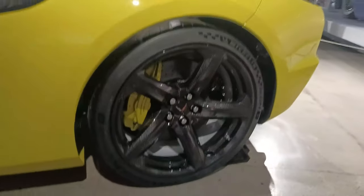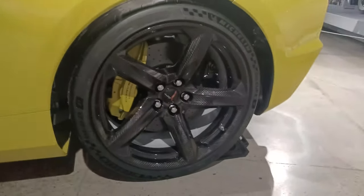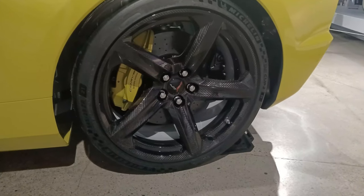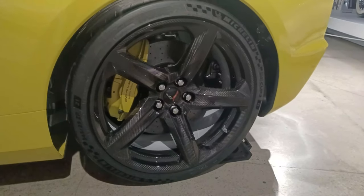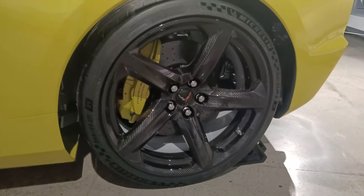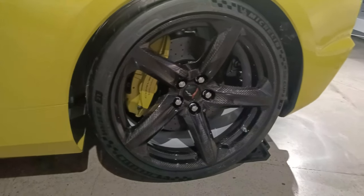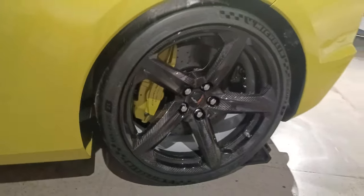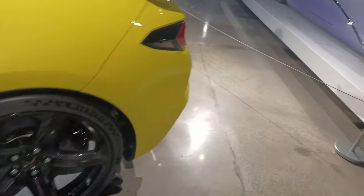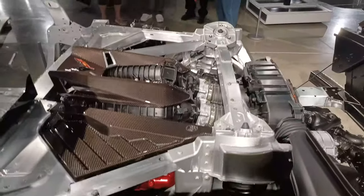It does have the nice carbon fiber wheels. I've been working with MR Design Wheels to come up with a forged version of these wheels, and they announced yesterday that those wheels are in stock — both the forged edition of these wheels and the forged edition of the base Z06 wheels.